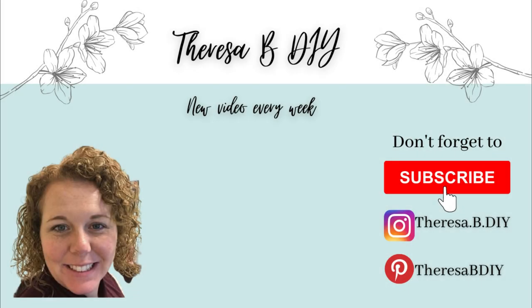Don't forget to go check out Rebecca's channel and her video — it's going to be a lot of fun, she makes the cutest things. Make sure you check her video out, and if you're new here, don't forget to subscribe, give me a thumbs up, and I will see you next time.